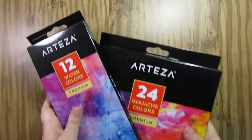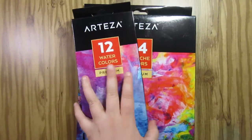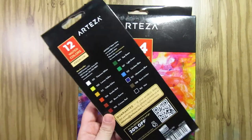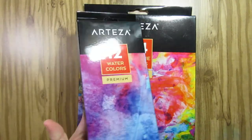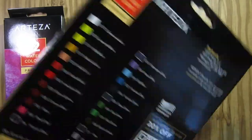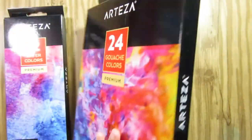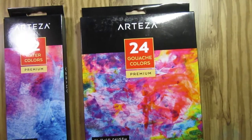Hey everybody, it's Kaybeast, and for this week's video I am partnering with Arteza to give you a review of some of their products. A few weeks ago they got in contact with me and asked if I would be interested in doing a review, and I said yes. They sent me their 12-color set of watercolor paints and their 24-set of gouache paints.